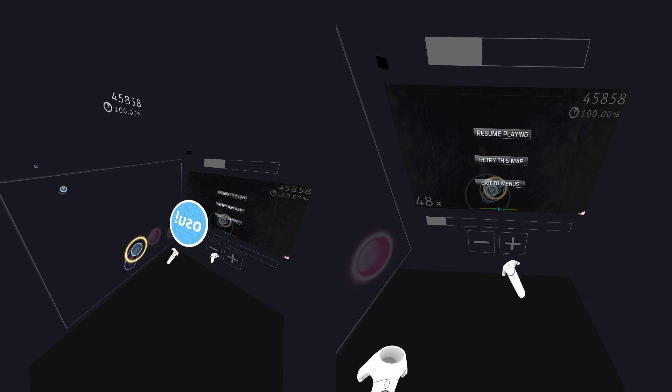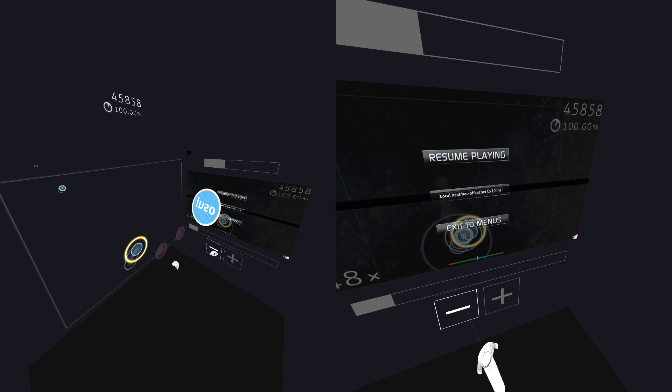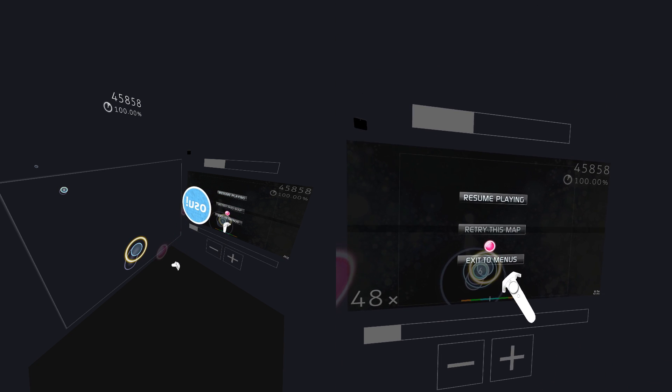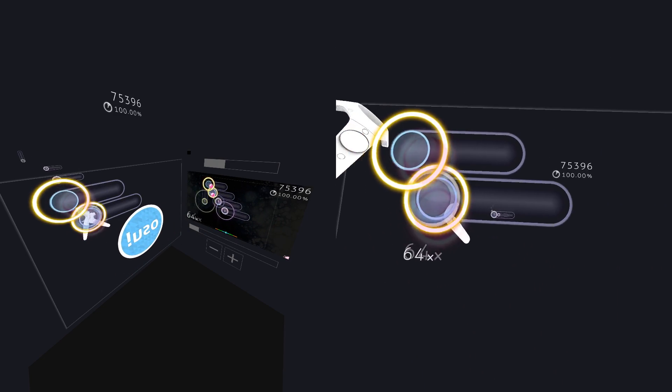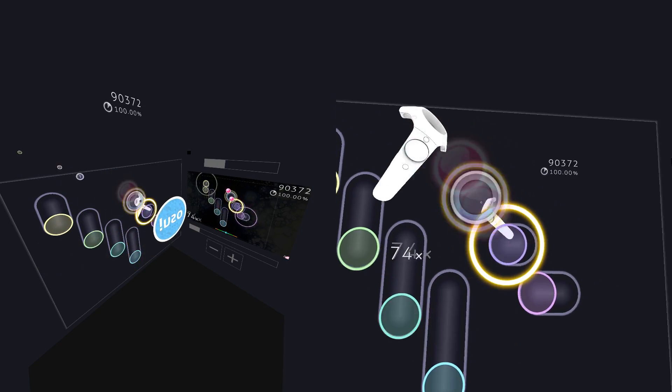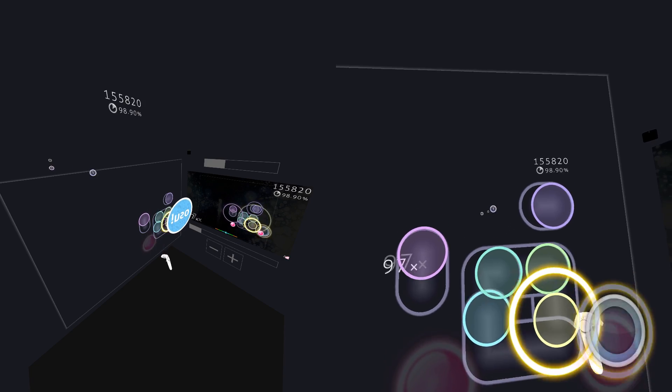If a beatmap is not in sync, press the menu button to pause and use the plus and minus buttons on the bottom to change the local offset. There's also a global offset, but this is local per beatmap. Usually a negative offset of around minus 15ms was fine for the beatmaps I've tried that were not properly synced, but your experience may differ.